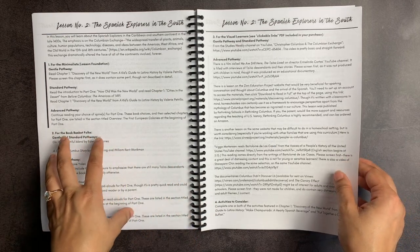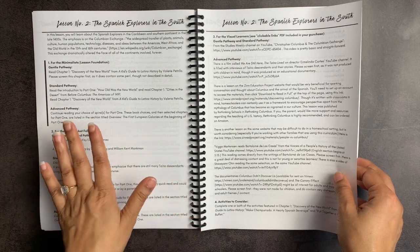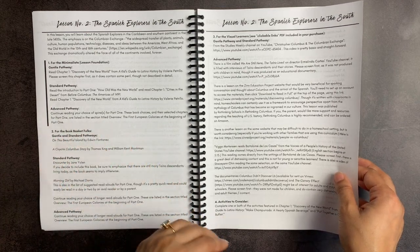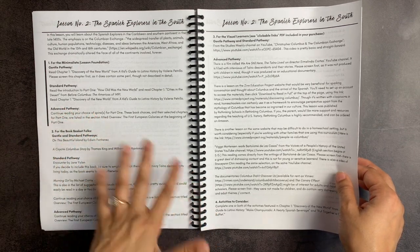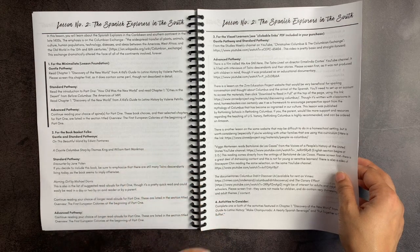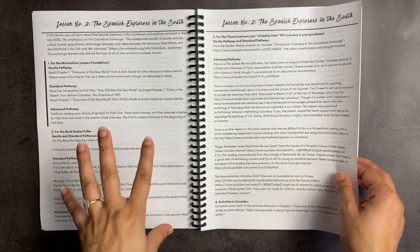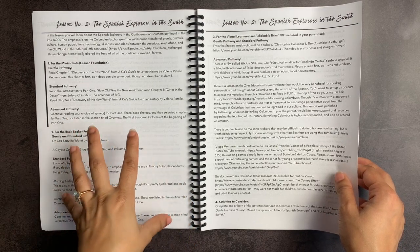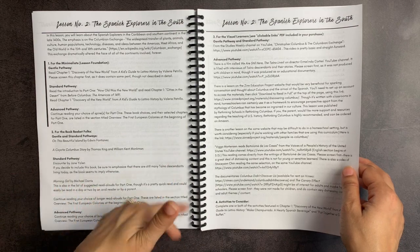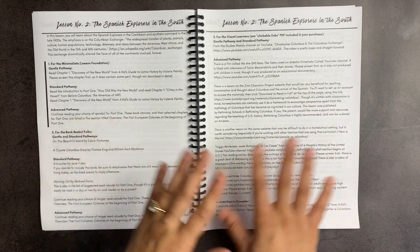I love that she gives the additional books for the book basket folks, because you can incorporate this into your book basket as a puzzle piece — not as an additional thing you have to do, but something that already fits your homeschooling style. When you look at the additional videos, you can add them in as a puzzle piece too. On the day when you hang out, do your handicrafts, and watch science shows, you can also fit in one of these YouTube videos. Weave it into your own homeschool rhythm to prevent that overwhelm of feeling like you didn't get through a lesson.